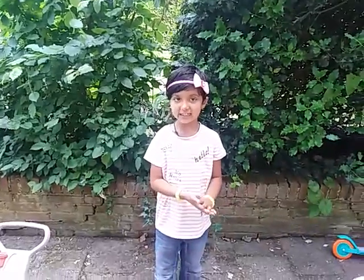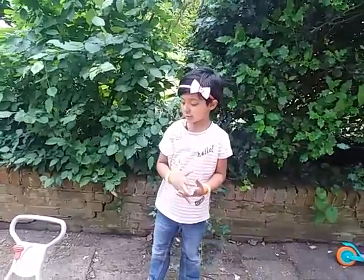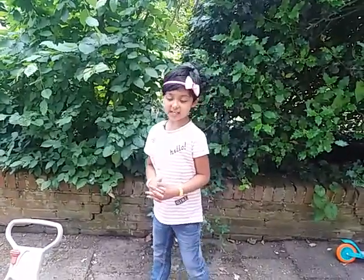Hi, my name is Saina. Today I am going to show you bikes and cycles.